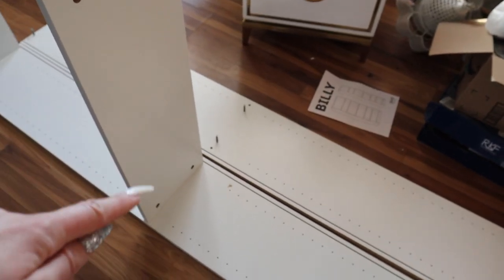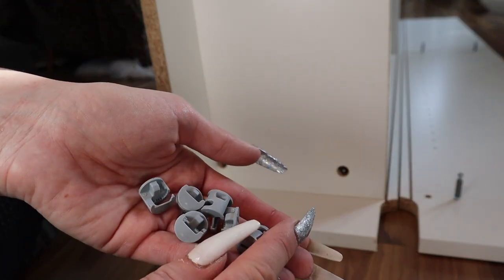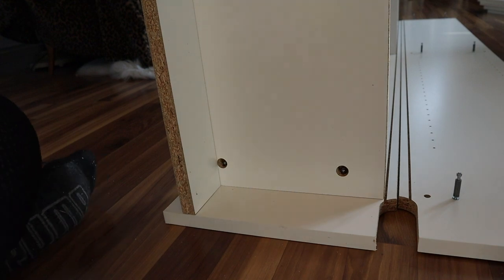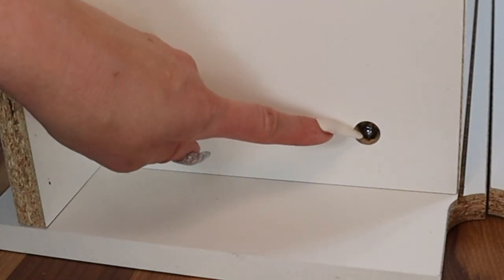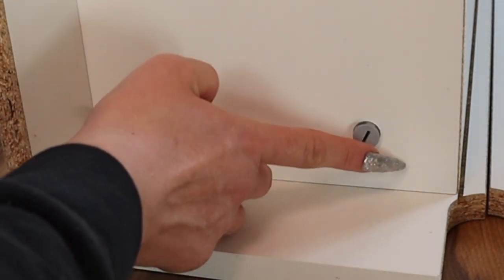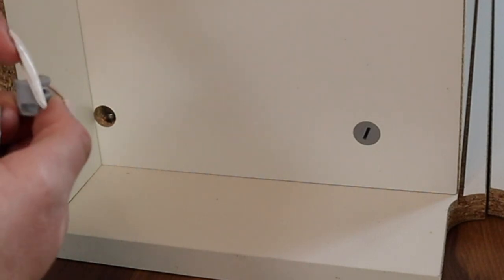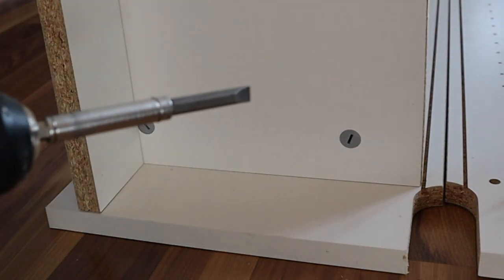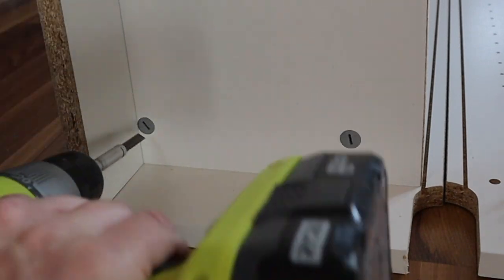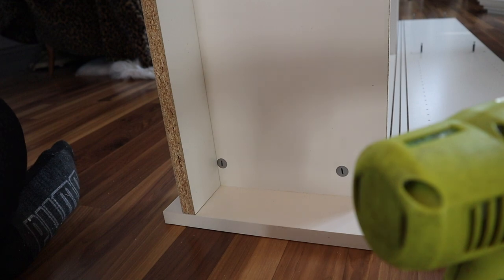Next, these little cam locks go in here, and then we're going to put that on top. For the cam locks — I used to be so scared of them, but they are so easy. You will need the flathead screwdriver. Since you can see the screw head is right here, you want to put it in where it's open. The curved part faces up, then you just take your screwdriver very lightly — it's only going to make about half a turn. It is very light; you don't want to go too aggressive. And you're just going to repeat that the entire way down.